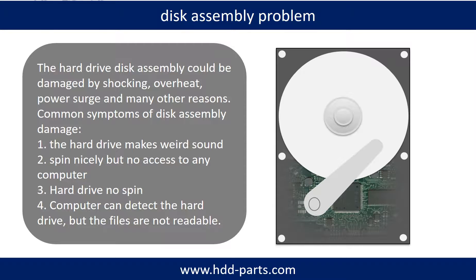If the hard drive disk assembly is damaged, we can do disk data recovery to recover the data from the disks. The common symptoms of hard drive disk assembly failure are: 1) Hard drive makes a weird sound; 2) Spins normally but no access from any computer; 3) Hard drive does not spin.